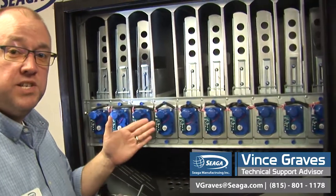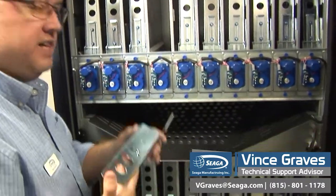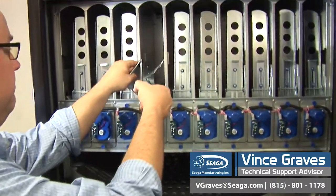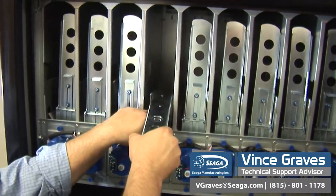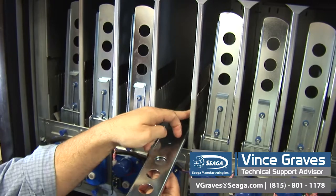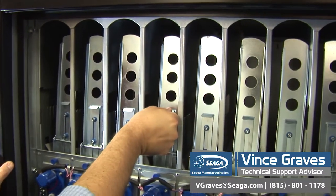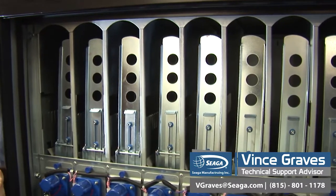Once our proper accessories have been installed and our motor is reassembled, we can load our drinks and then replace our retainer clip — again, approximately a half an inch or a finger's width from the last drink. Find the tab that works best, pull it up, and drive up your locking tab. And now you're ready to test vent.